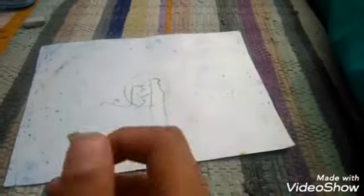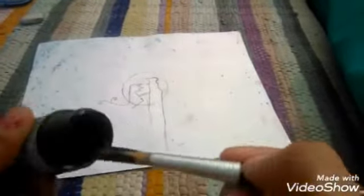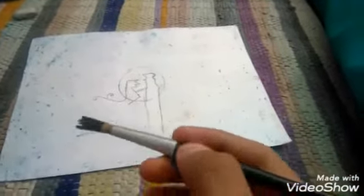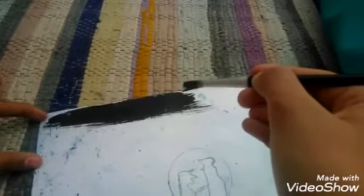So now we will paint. For this we need black paint color and the thick paintbrush. We will dip the thick paintbrush in the black paint, add some water, and now we will paint the upper part. Now we have to paint it so that the black portion covers up to this. Here I have painted this upper portion.